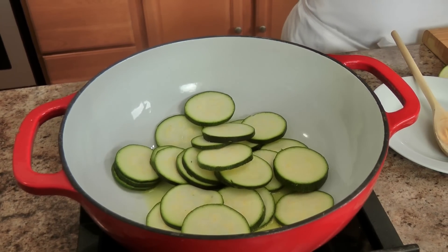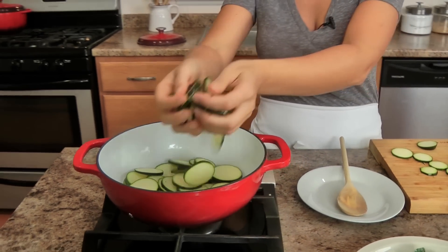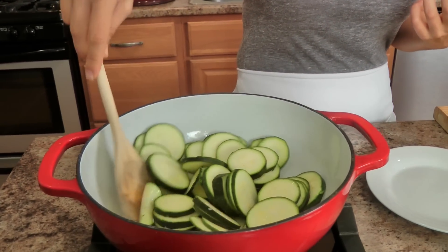Going to add my zucchini right in. Now it looks like it's going to overcrowd the pan but trust me, it's going to work just fine. What I want you to do is just stand here and give this a stir every once in a while and cook the zucchini until they develop some really good color and get really nice and soft. That color and slight softening equals tons of flavor, so keep that in mind. Give everything a stir to make sure as much of the zucchini is caramelized as possible.